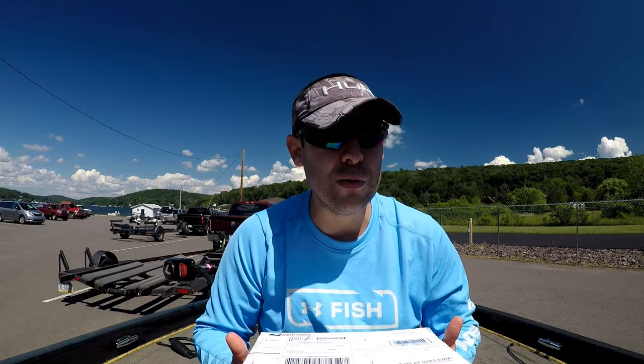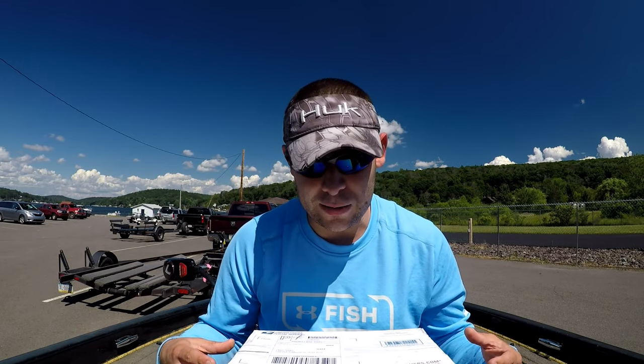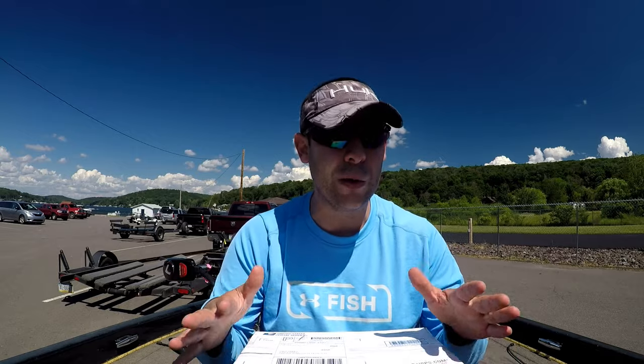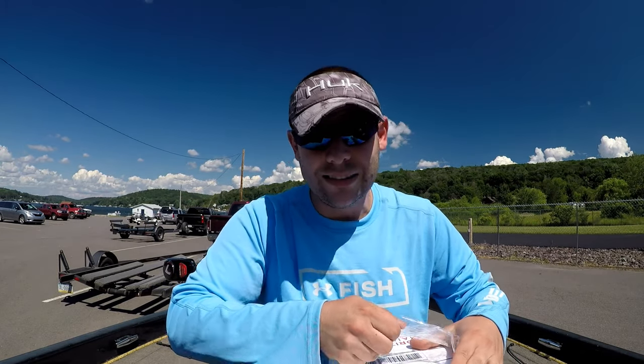It's been a very tough bite from what I understand. I haven't been here in three weeks — the last time I was here they were on beds, so they're definitely post-spawn at this point. They're going to feed up eventually, but will today be that day? Will these baits change that? Who knows. These are confidence baits for me so I'm very familiar with most of the stuff in this box. Let's get into it.